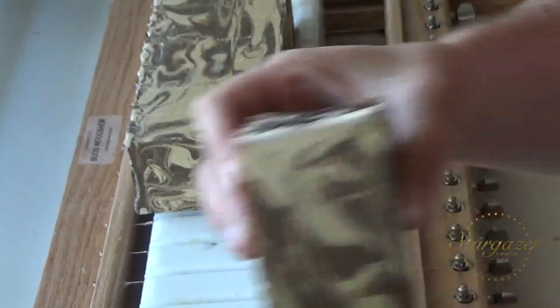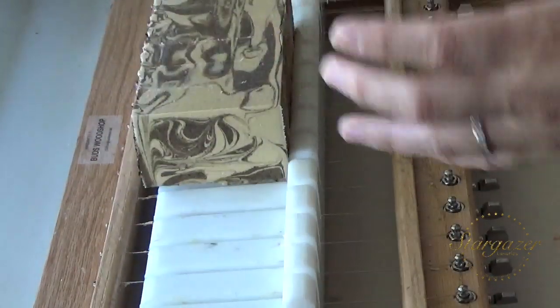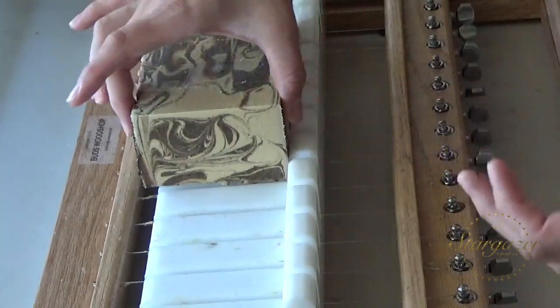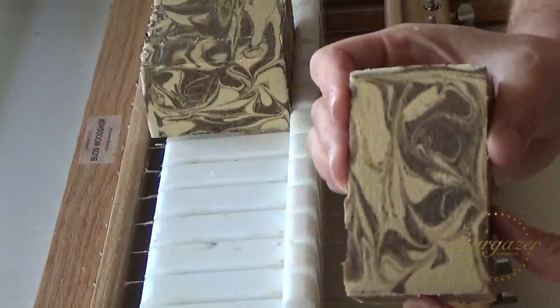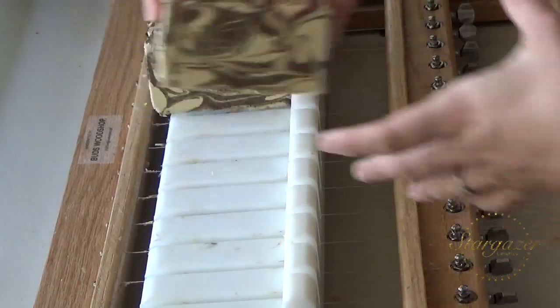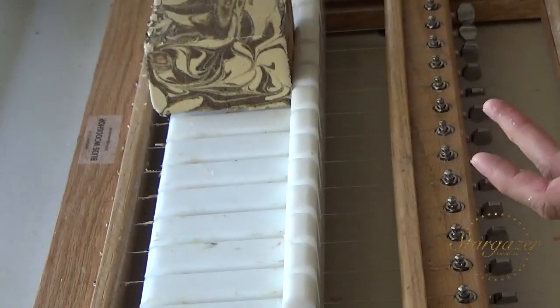That looks pretty. She's not allowed out here when I'm making soap, but if I'm just cutting soap she can come and hang out with me. So I try to time when I'm making soap during nap time.